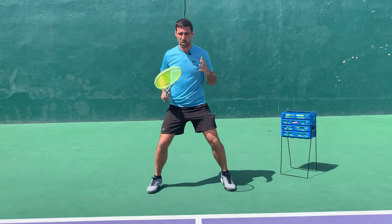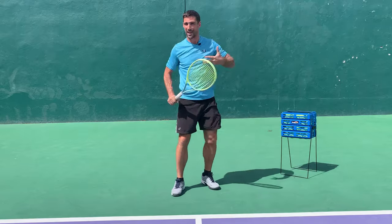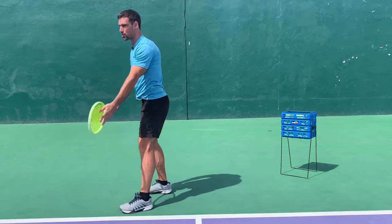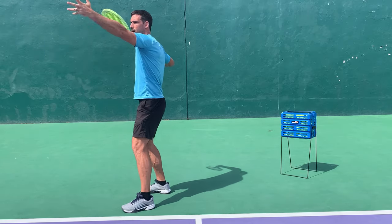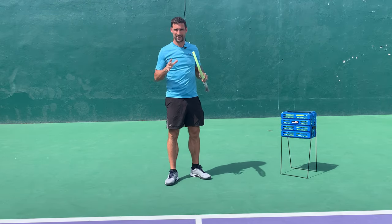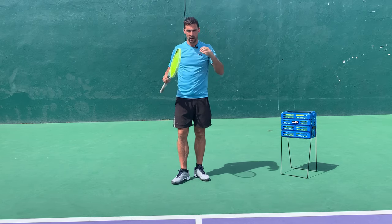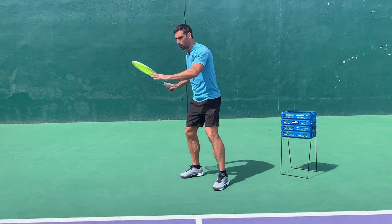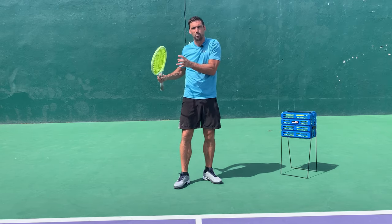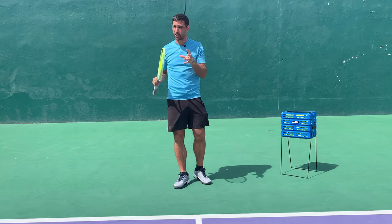So that might mean you need to focus on split stepping for the next six months, or focus on doing a unit turn for the next few months until it's a habit. If you're working on your serve, it might mean just focusing on the ball toss and getting into a good loading position. Whatever the first thing going wrong in your technique is — that is what you need to prioritize. If you're a higher level player and your preparation is solid, then yes, focus on precise biomechanics. Then take that component and we'll talk about how to actually perform the practice.